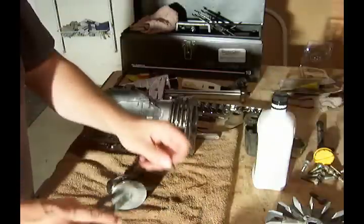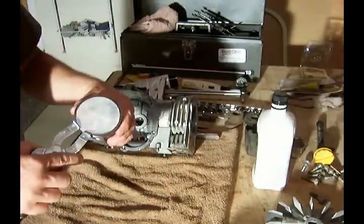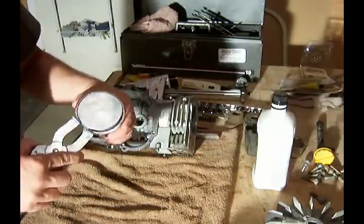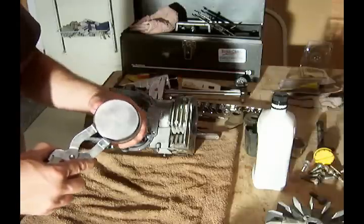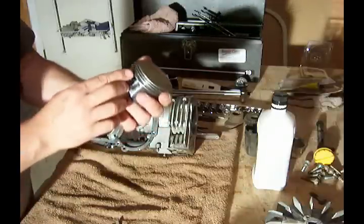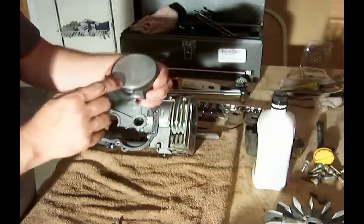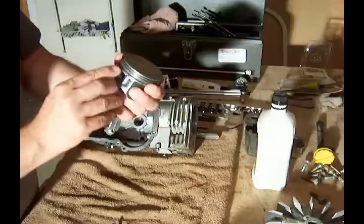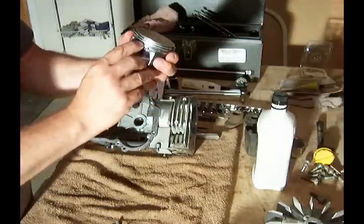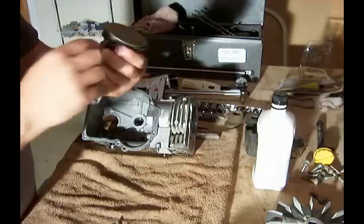And then the top ring goes in the top groove. As I mentioned in other videos, what we want to do is stagger these gaps about 120 degrees. I'll leave the bottom ring gap where it is and swing the second ring gap around.